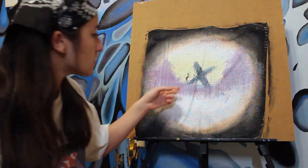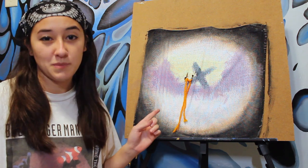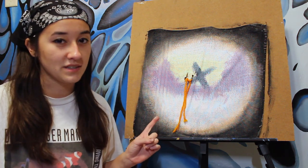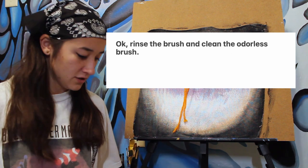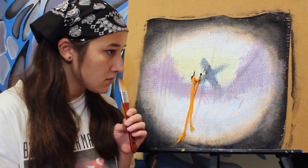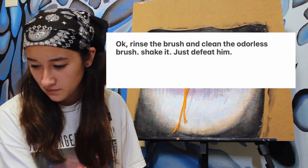I've waved the wool. Maybe you can just tie it on the hole right here. There we go. Now, if this isn't reaping the benefits of heaven, I don't know what is. Okay, next, I have to rinse the brush and clean the odorless brush. This is the odorless one. Shake it. Just defeat him. Cheap.